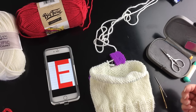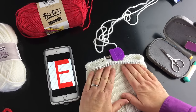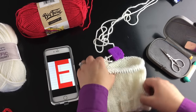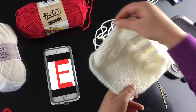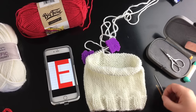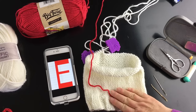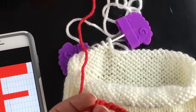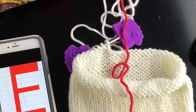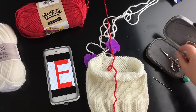I've knit this in a chunky yarn so it goes really fast and gives me a nice base. You can see all the V's — or looking the other way, they're like U's. You can duplicate stitch either direction, but I'm going to show you the V direction. You need a needle, but first you need a yarn that's at least as thick as the yarn you've used — you can go thicker. I'll use this yarn because it's just about the same weight.